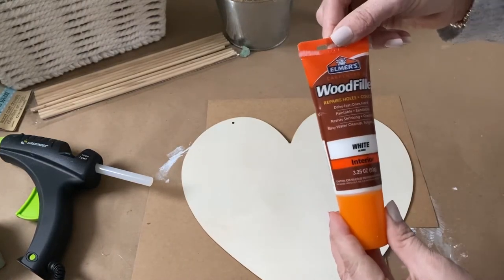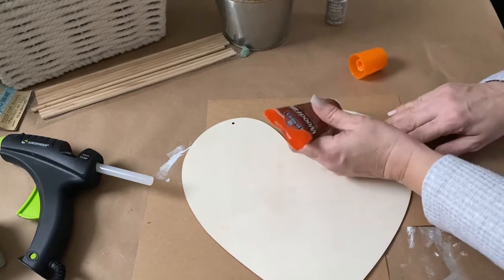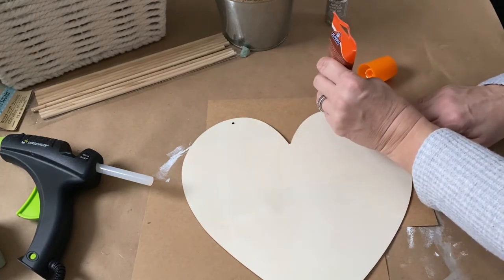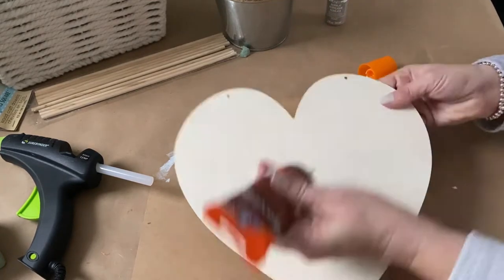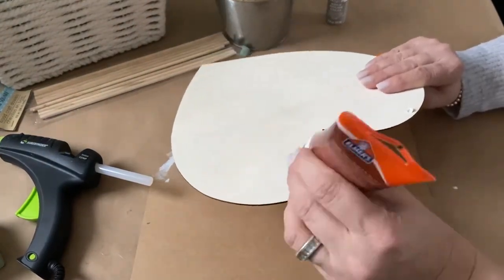Since I am painting this, I want to cover those holes, so I'm going to use some wood filler. If you don't have wood filler, you could use just a little dab of hot glue in those holes and then sand that down. Of course, if you were going to do the scrapbook paper or wrapping paper, you wouldn't even have to worry about covering the holes.